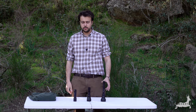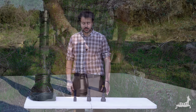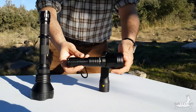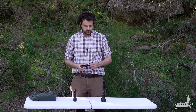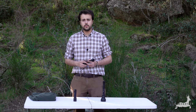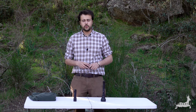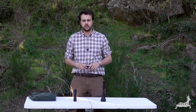Hoy venimos al monte para hacer la prueba de campo de las tres linternas: la Online M3 UT Javelot, la LED Lenser P7 y la Odepro KL52, que es la linterna que nos han cedido para la prueba. Como veis, las tres linternas tienen diferentes tamaños, la más pequeña es la LED Lenser P7. Vamos a hacer una prueba de campo por la noche a 50 y a 100 metros con dos cubos azules para que podáis ver el haz de luz de cada linterna y decidir cuál es la que mejor os viene para vuestras jornadas.